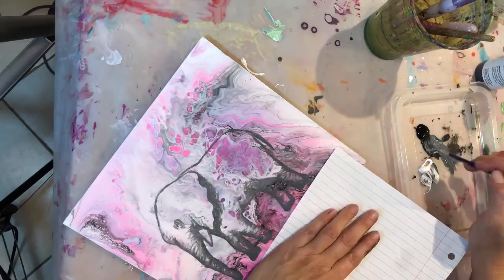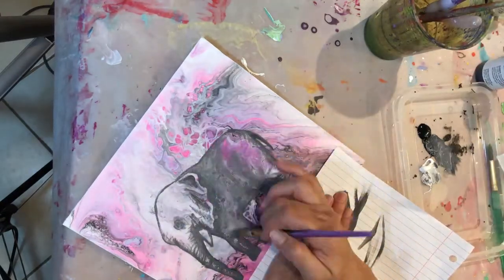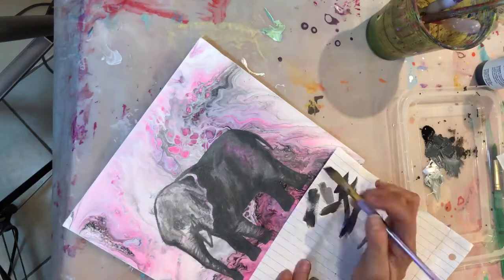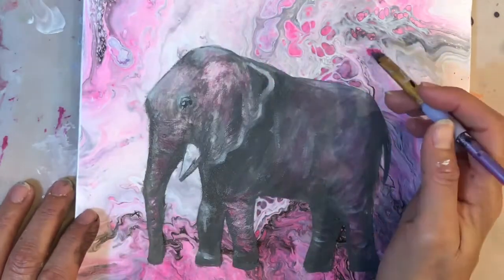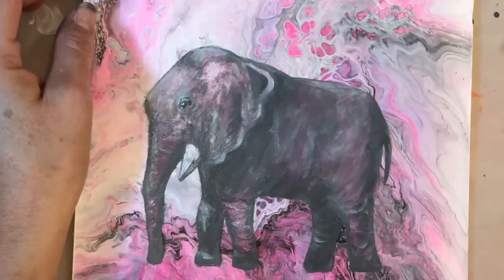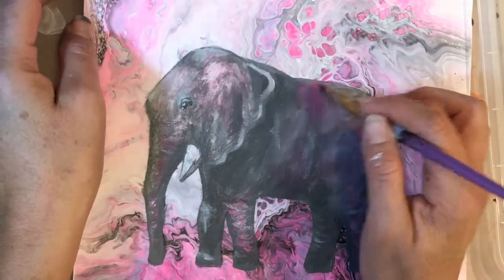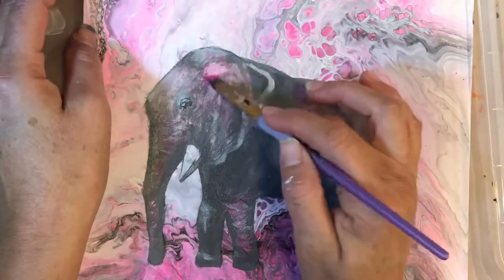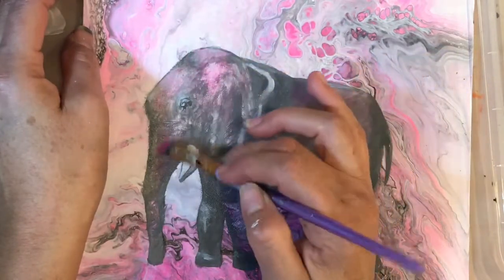I decided to paint it on with a brush because that way I'm more in control of the tones and everything else. Plus, I wanted transparency — I still wanted to see some of the background. Here it's almost finished. I think it was missing something, so I added some of the neon pink you see on the background. This is already mixed with flow troll, so it's going to be even more transparent, which is nice because it's more like a glaze — nice and transparent.